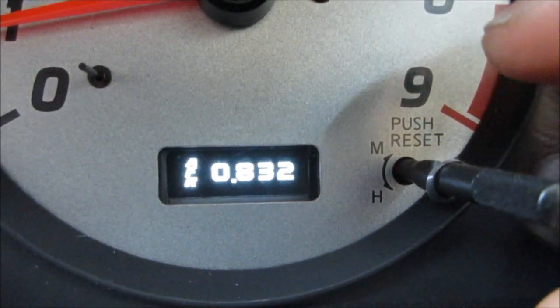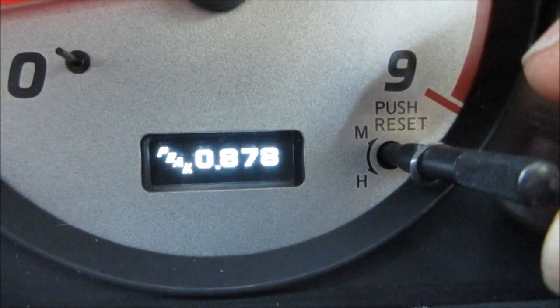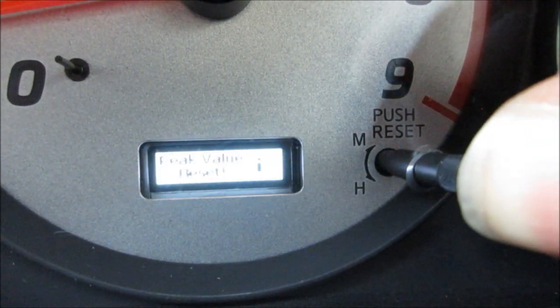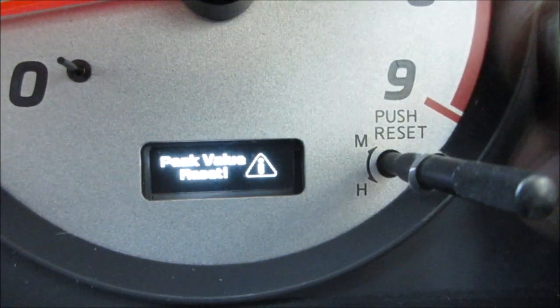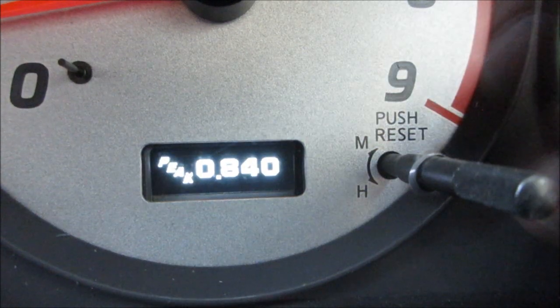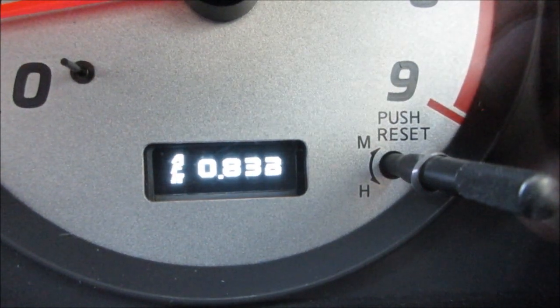Let's go back to air-fuel — so, for example, we have this peak figure. If we want to reset that to zero, you just hold this in, then peak values reset, and then you let it go and it comes back. Now we see what's our new peak — something different.